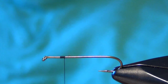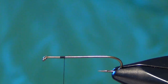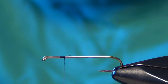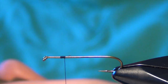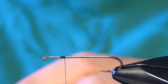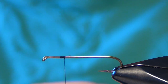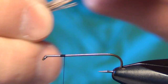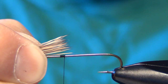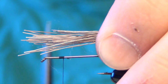First thing we're going to do is take a 5212 dry fly hook and some black thread. We're going to take some deer hair or elk hair and put it in a hair stacker. Get those tips as even as you can. Take the tail and measure out on the hook shank about a quarter inch, or a quarter of the hook shank.